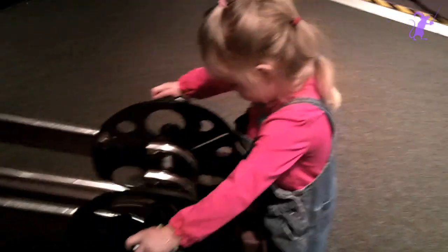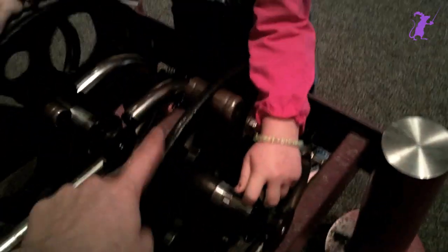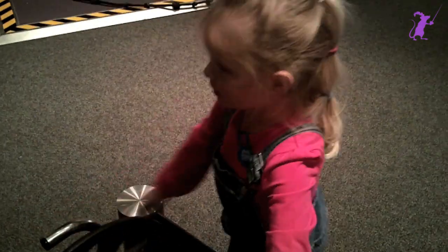Which one has more rotational inertia? This one has more rotational inertia, doesn't it? That's it. MR squared. Or one half MR squared, I think it is.